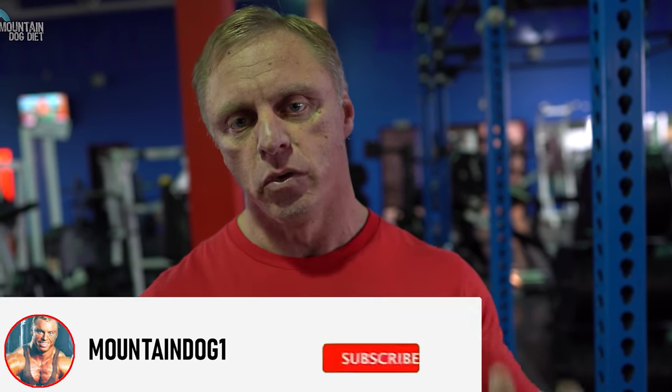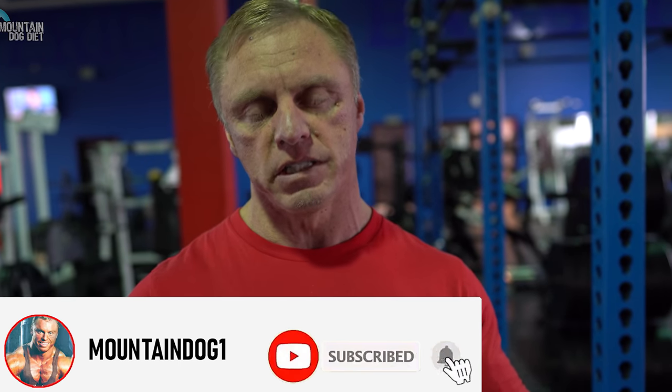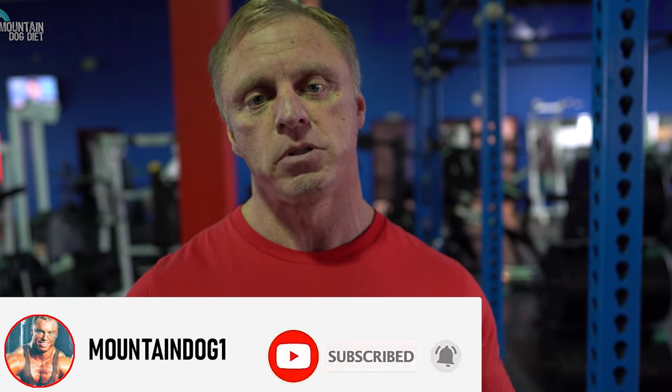Alright, hi everybody, John Meadows here. Hopefully you watched that last video on high rep training for biceps — today we're just going to do higher rep training for triceps. If your joints are a little beat up, or if you just want to try something different, you can grow with higher reps just the same as with lower reps. There are a couple things to consider in terms of going to failure, exercise selection, and resting between sets, but you can absolutely grow using higher rep counts on your sets.